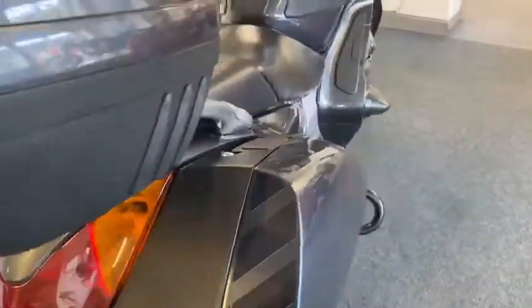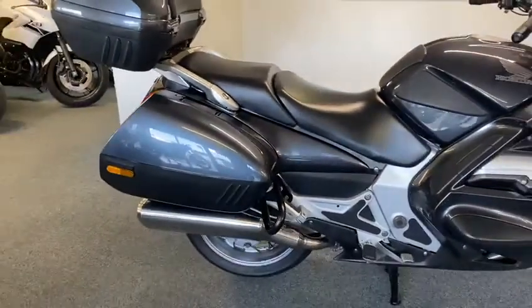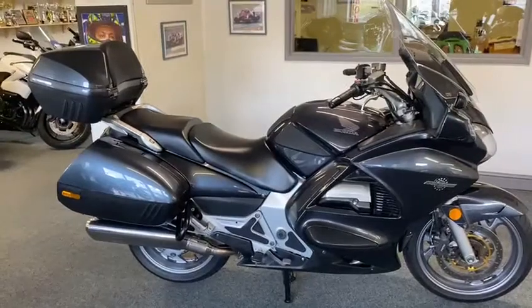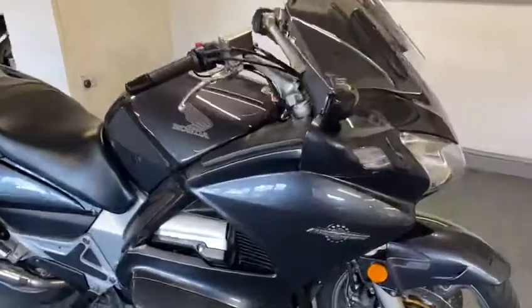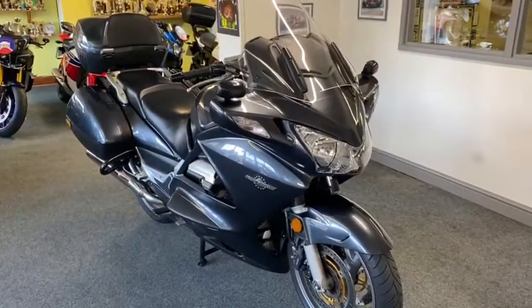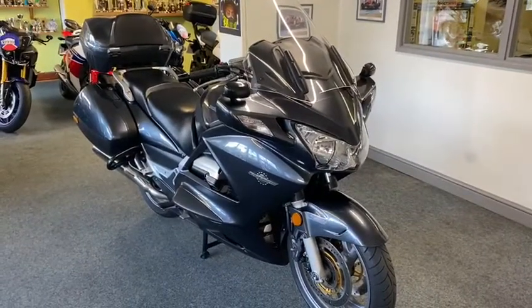Lovely bike this, cracker. Like I say, it's good on the miles and a good all-round condition bike, it's lovely. The last two or three I've had of these sold straight away, so I'd be sharpish with this because they've become really good value now and they're a lot of bike for the money. Go anywhere on this, get her indoors on and you're off. If you need anything else just give us a bell. Thank you.